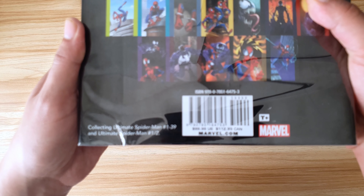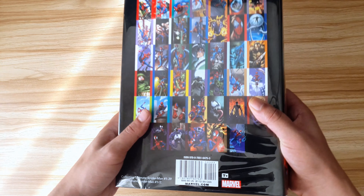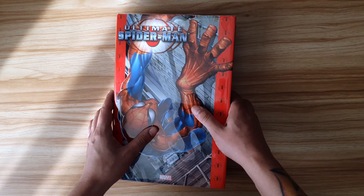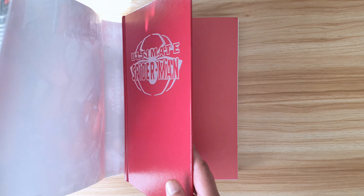At the bottom it tells you exactly what you're getting, which in this case is Ultimate Spider-Man issues 1 to 39 plus the half issue they released. Why is it a half issue instead of an issue zero? I have no idea, but I remember Ultimate X-Men had a half size issue too.